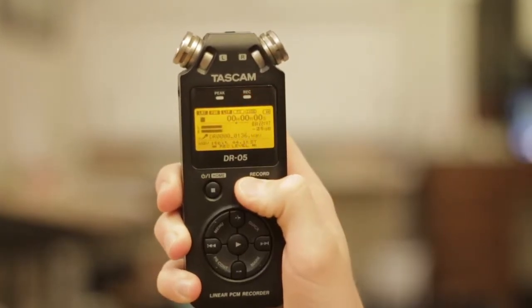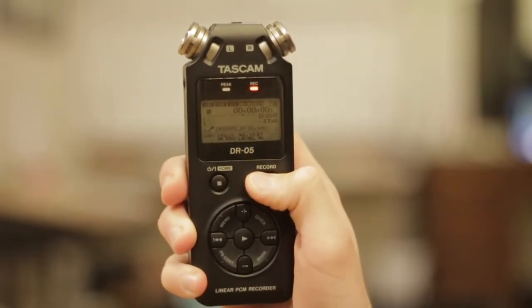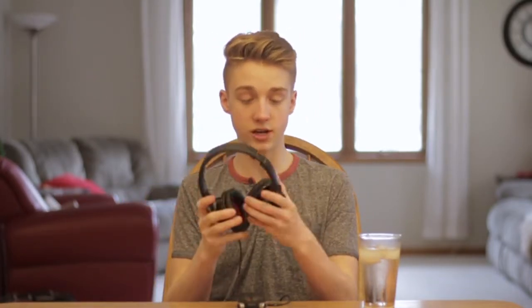Once you power up the recorder, pressing record once brings up the levels it's hearing and lets you hear the sound through your headphones. Pressing record again actually starts your recording file. When you press record once, you can see the remaining record time — three hours, 22 minutes, and 47 seconds. The format is 16-bit 44.1K stereo. I'm going to start recording now and put on these headphones so I can hear what you're hearing.